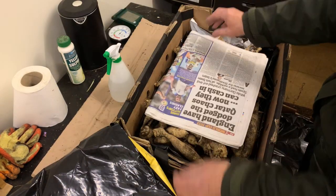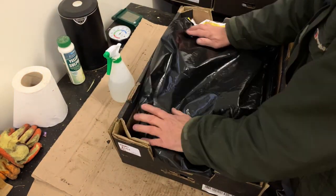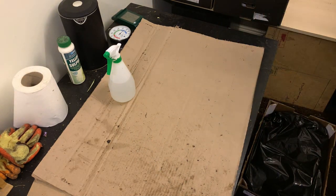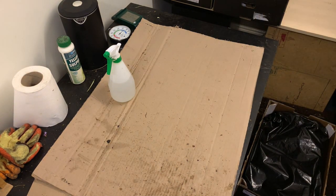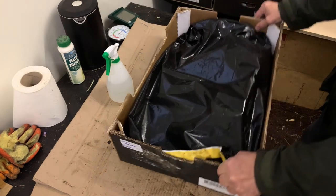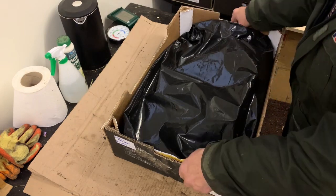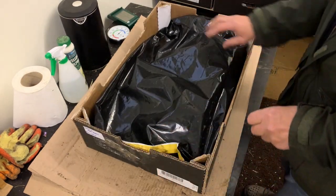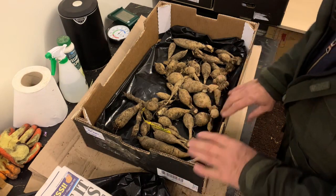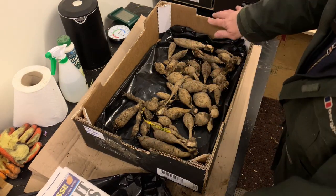With this system you can see instantly that everything's fine. If you had these stored in a medium such as vermiculite, sawdust, or shavings, it's much more difficult to actually see the tubers and make sure they're okay. With this system it's instant — those tubers are fine.